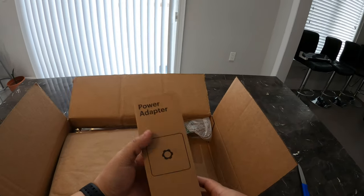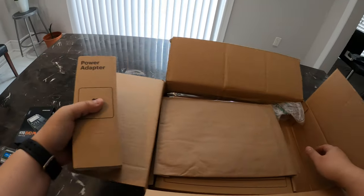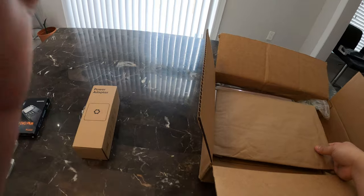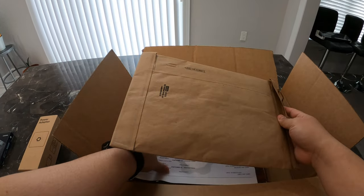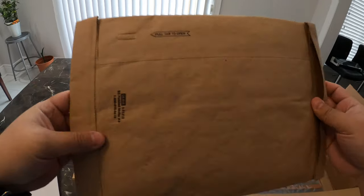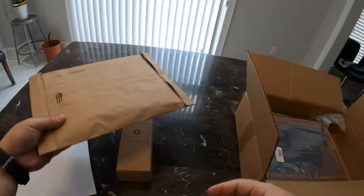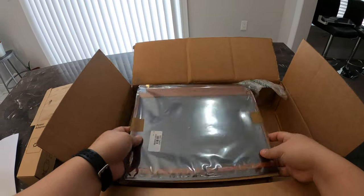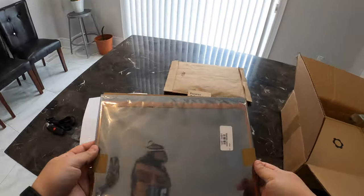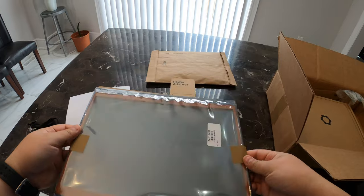You can see the power adapter. This looks like a bag of documents. That's probably the expansion cards. I ordered an orange bezel, so it's nice to see it came with it.